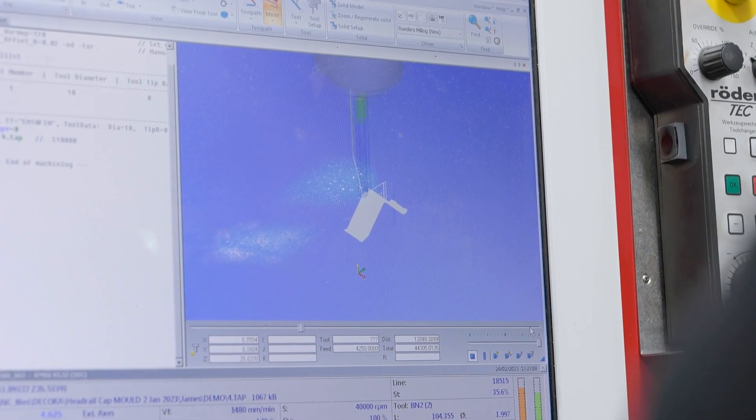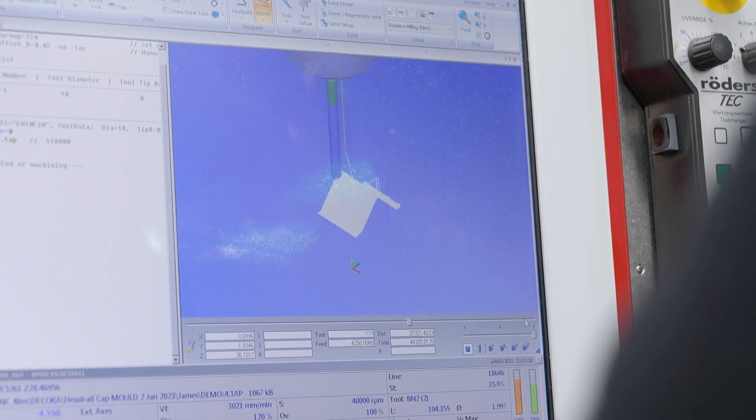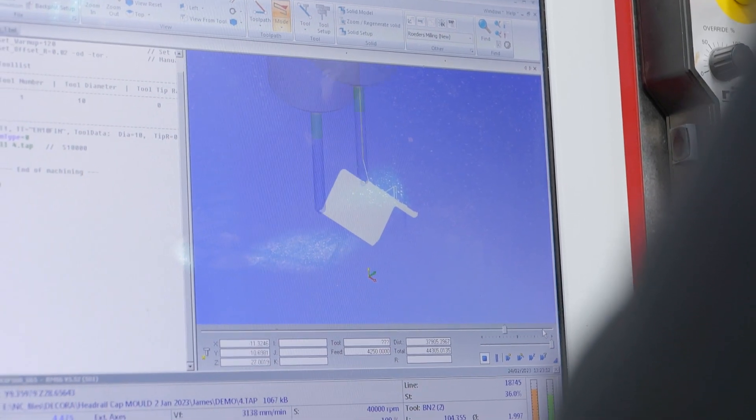The Rotors helps — we've got a Rotors VMC behind us. What about this machine makes it high specification? We're using the Renishaw probe, which takes out a lot of human error. It's all automated, so there's less chance of making a mistake. The setup is very easy to use because it almost prompts you, and you can use multiple datums if you have multiple work pieces set up.